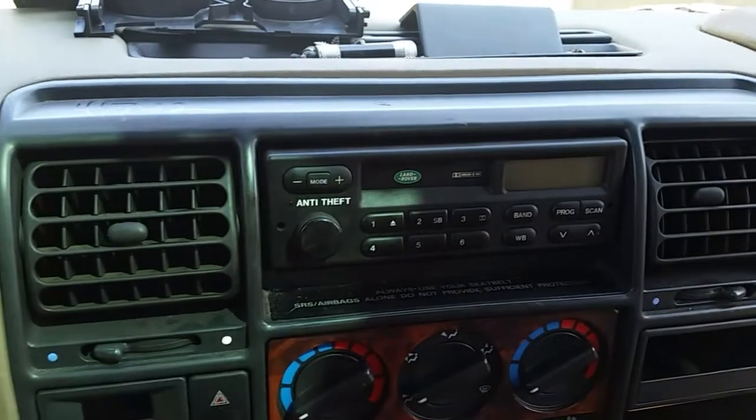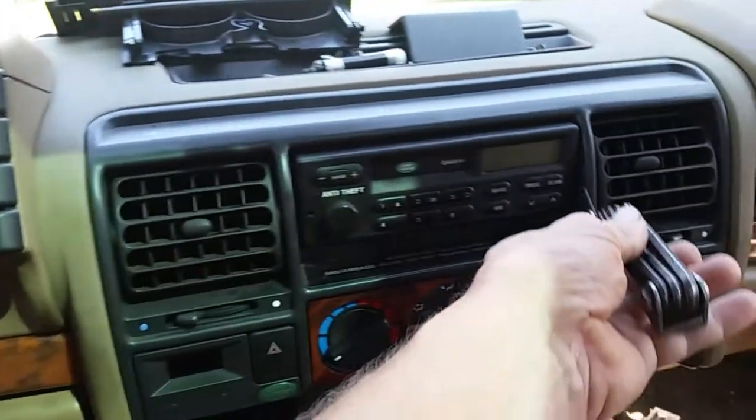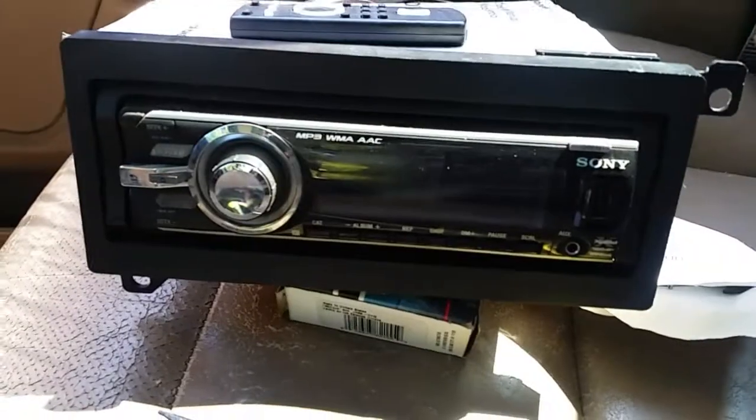Last night I realized that you have to use something like this — an allen wrench kind of setup. So what you've got to do is get in here and really turn these screws to release them, and this radio will eventually come out.